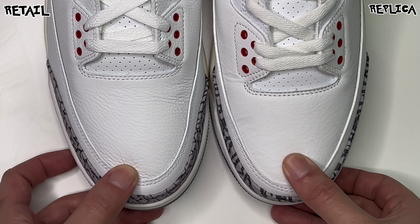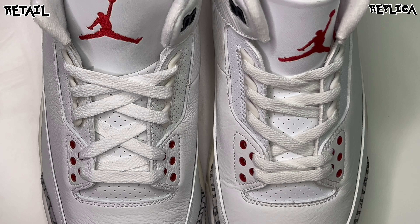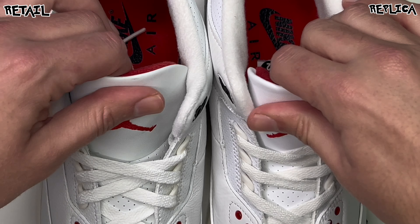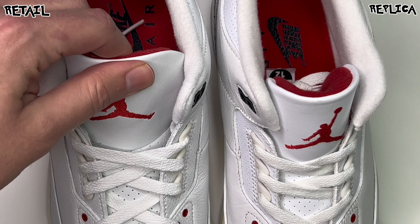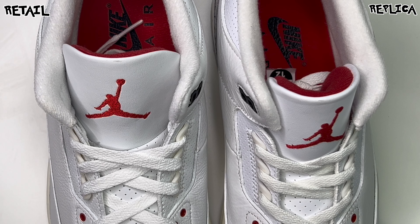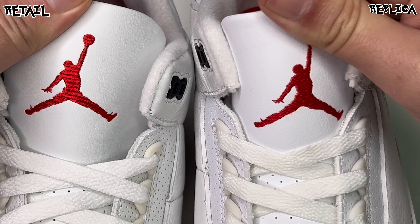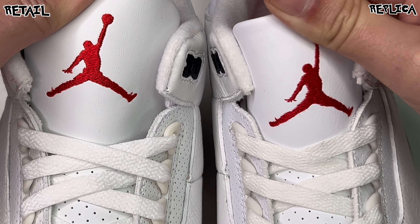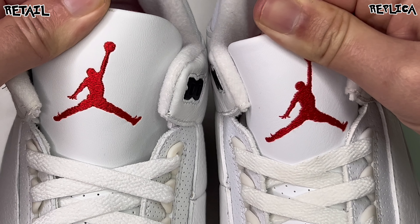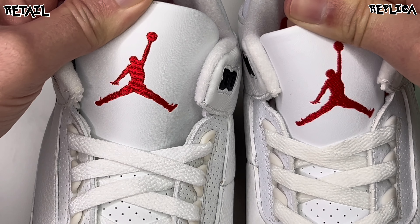You have the white laces — those came by default, nothing to really point out there. Moving on to the tongues, the rep pair is a little thicker and more cushioned than the retail pair. This retail pair is known to be a little thinner than some former releases, so probably not as comfortable. Looking at the Jumpman — you never know if you're going to get one that's too fat — these look pretty identical. The hands don't look too messed up, and the basketball looks pretty solid as well.